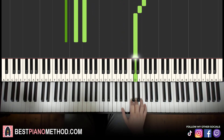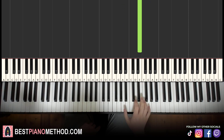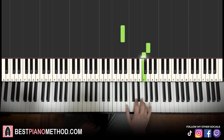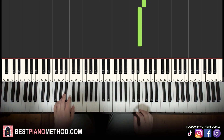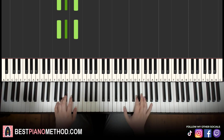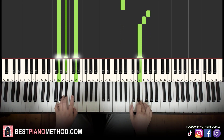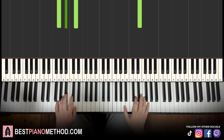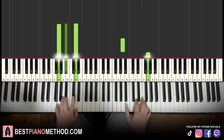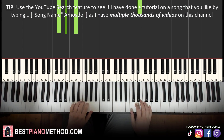Moving on to the third part: right hand goes down to the A, up to G, F, E — four notes: low A, up to G, F, E. Left hand we have G minor, which is G, B♭, D. With that in mind, two hands together — chord comes in, then right hand comes in. That's it for the third part. So back to back, the three parts learned so far play like this.